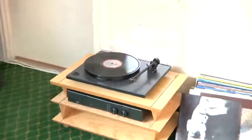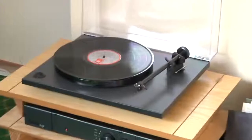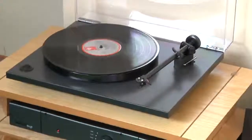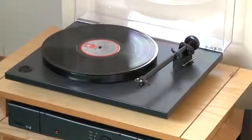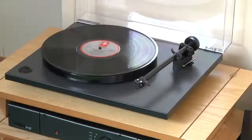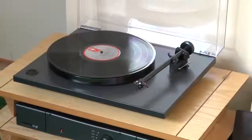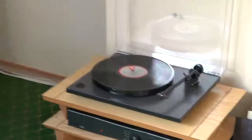The turntable is the RP1, which we've just introduced. Very much a plug-and-play product, entry level, at £225, and it comes complete with an Ortofon OM5 cartridge. We're very pleased it's just won the award in What HiFi for best turntable under £300. It's quite unique in the sense that it's a very stable platform with very low vibration, so it's quite a unique performer.